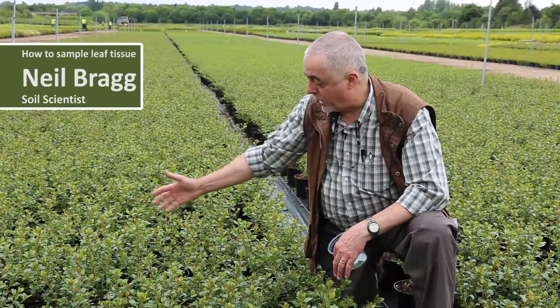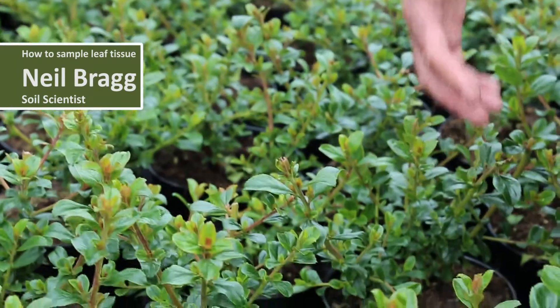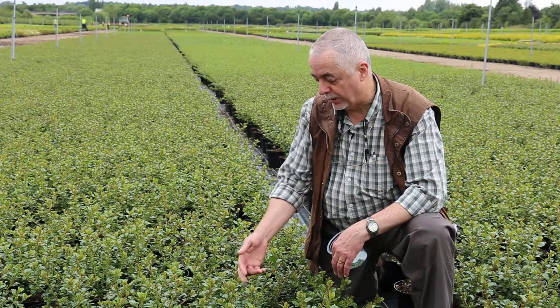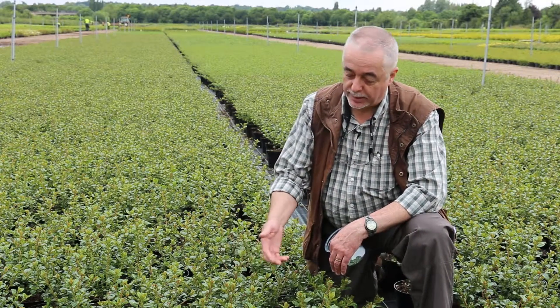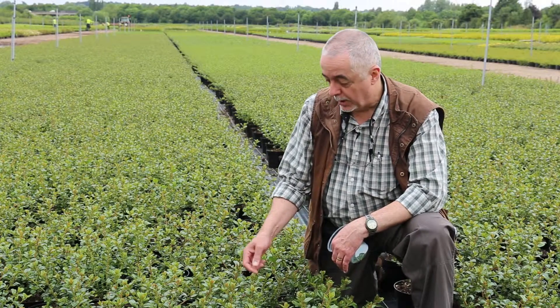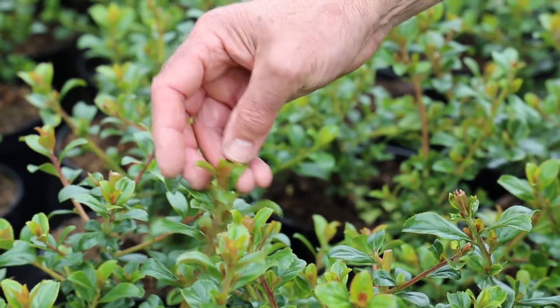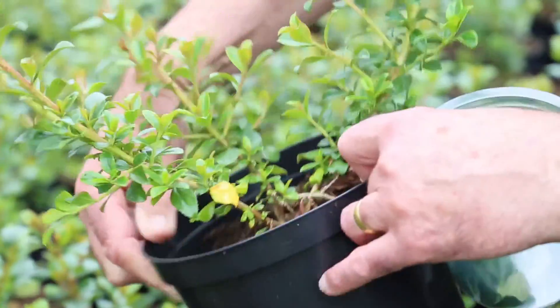Having selected a batch of plants which are looking uniform, and you want to know whether or not there is any major or minor problem with a particular leaf on the plant, you then want to start collecting the samples. You would choose plants at random — you wouldn't take the very youngest leaves, and similarly you wouldn't take the very old leaves from the bottom of the plant.